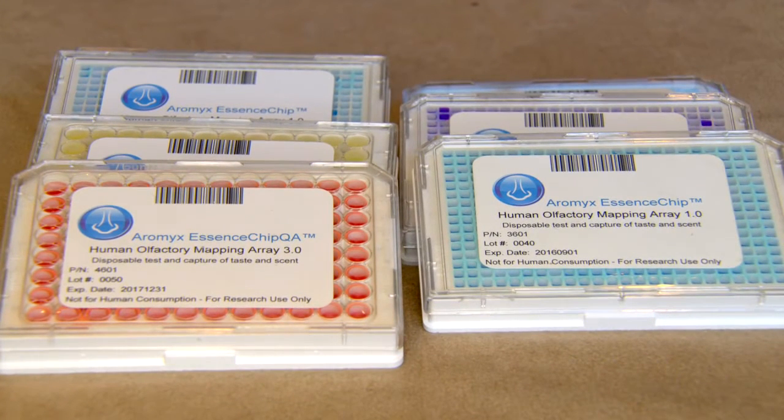They're a disposable one-use chip, and so they'll range from $99 up to — maybe the Anthony Bourdain chip will be $2,500.